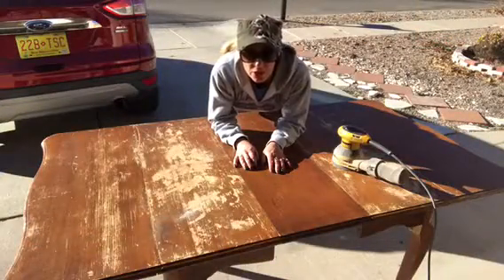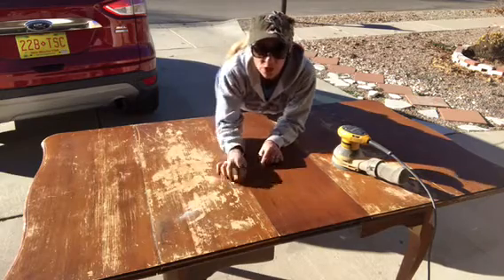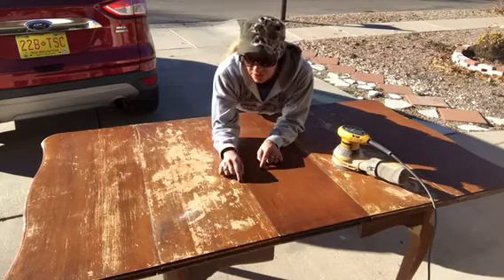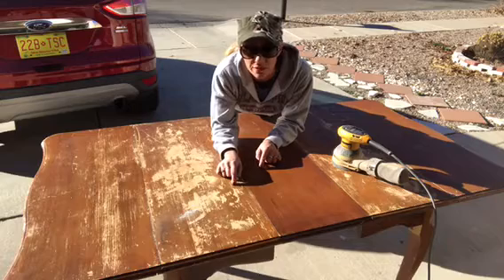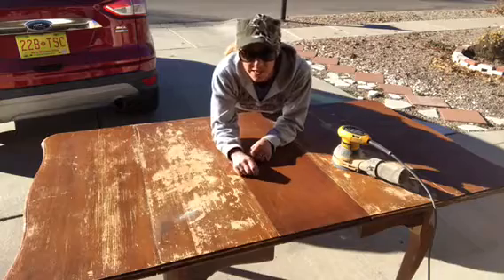Today we are going to sand this off. This is an old drill. We're going to sand it off and then we're going to do something really fun, different than traditional stain, and we're going to make this table look awesome. So I'm going to go ahead and start sanding.